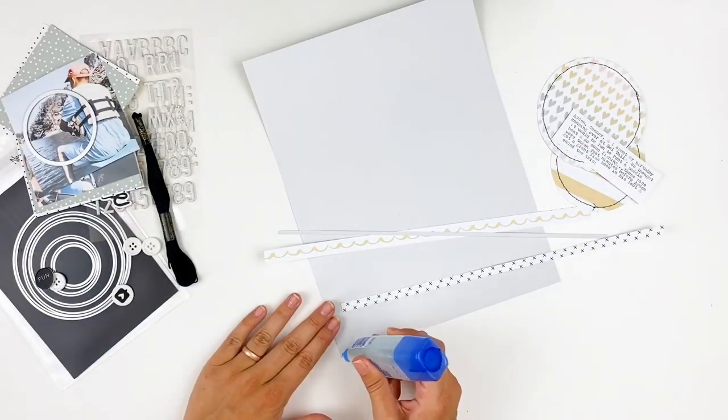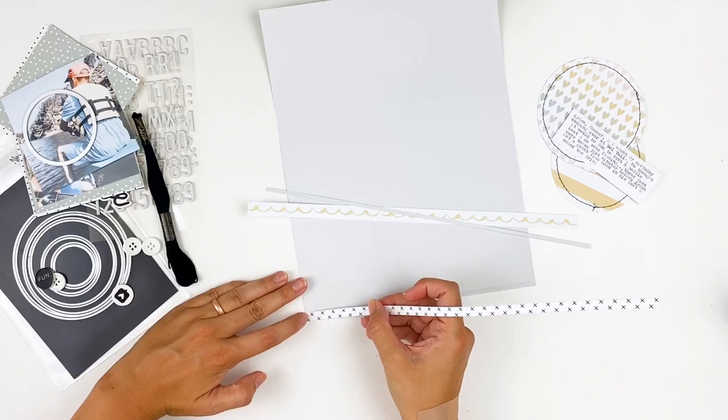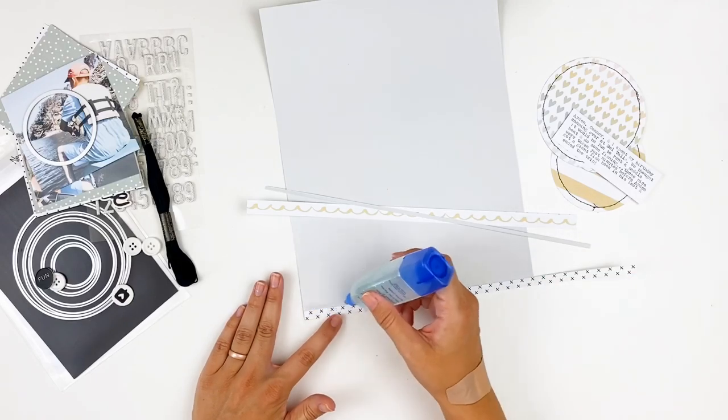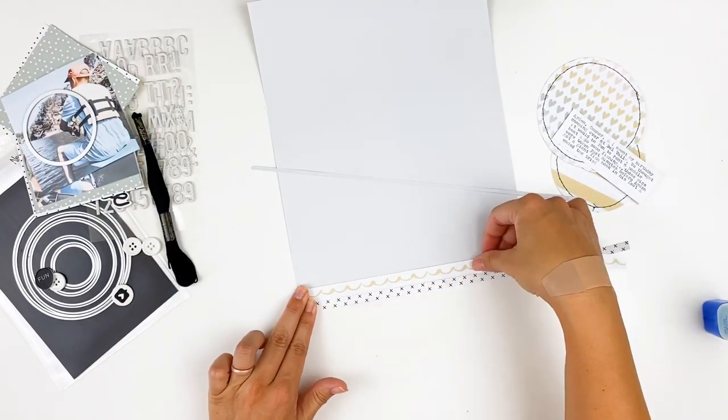I'm going to start adhering things down. This was a piece of the pattern paper, and the scallops was actually one of the branding strips — I liked that it had kind of a wave pattern that went along with the water in my photos.